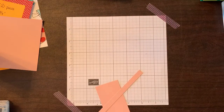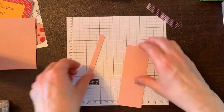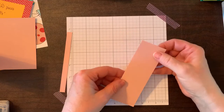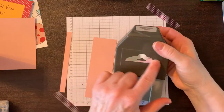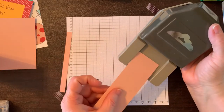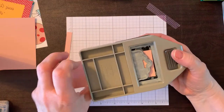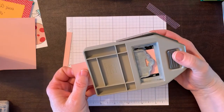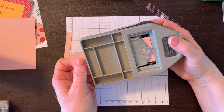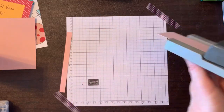Now we're going to punch the bookmark. This is a bookmark topper punch. Slide the cardstock into the middle of the punch, then when you turn it over, line it up since this is a little smaller than the 2-inch opening — make sure it's even and pop it right out.